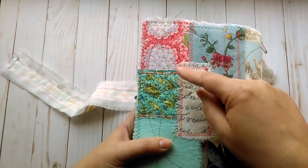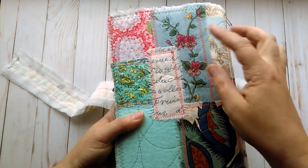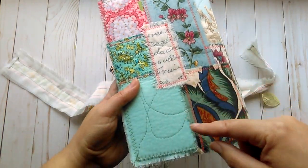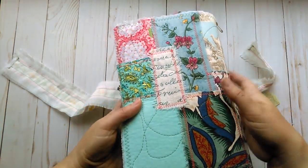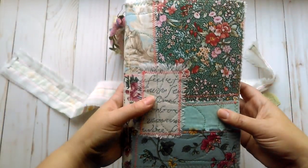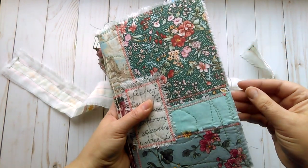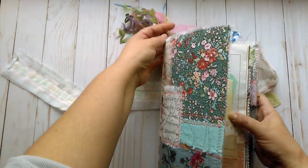I did just some little sort of a faux free motion stitching around the entire thing just to give it kind of a quilted look. I left the edges frayed, of course, because that's how I always do.